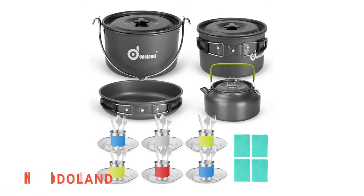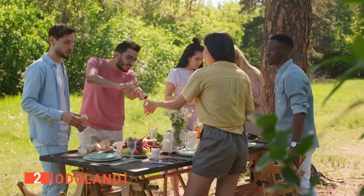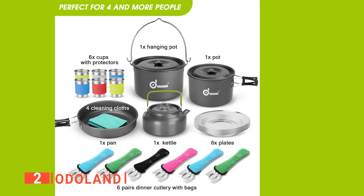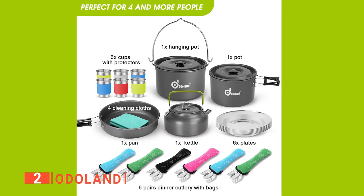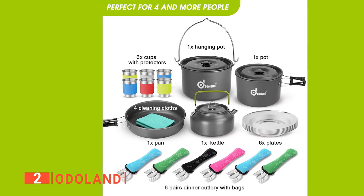The second product on this list is the Autoland. The Autoland is a 39-piece camping cookware kit designed for around six people, making it ideal for big families and groups of friends. The kit includes a large aluminum hanging pot, a large pot, a non-stick aluminum pan, a kettle, six stainless steel dishes, six stainless steel cups, six sets of cutlery, four cleaning cloths, and a large-size carrying bag.